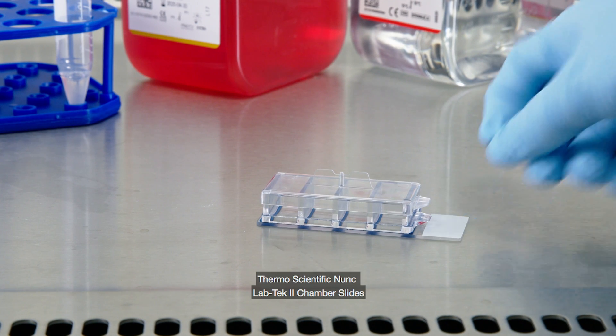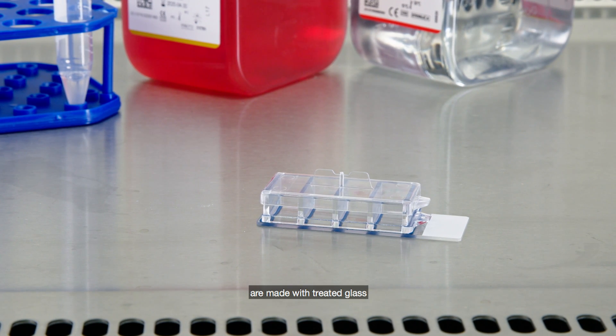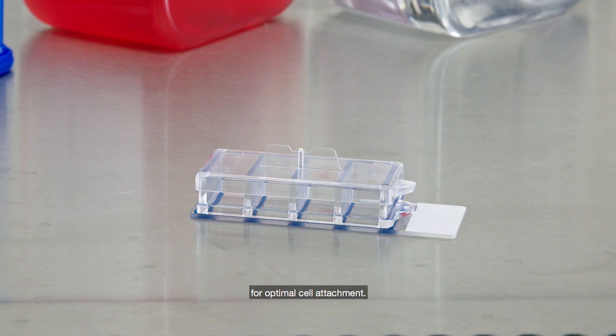ThermoScientific NUNC LABTEC 2 chamber slides are made with treated glass for optimal cell attachment. The CC2 glass surface option is positively charged and suitable for culturing neurons.